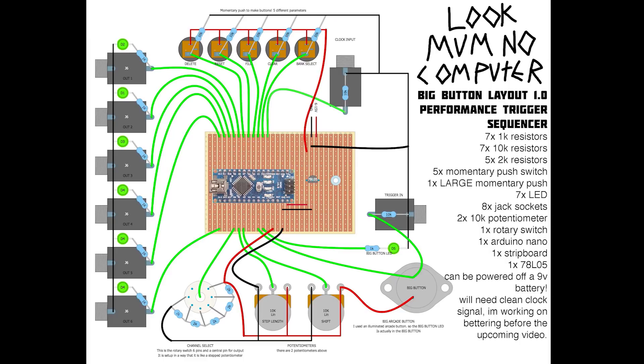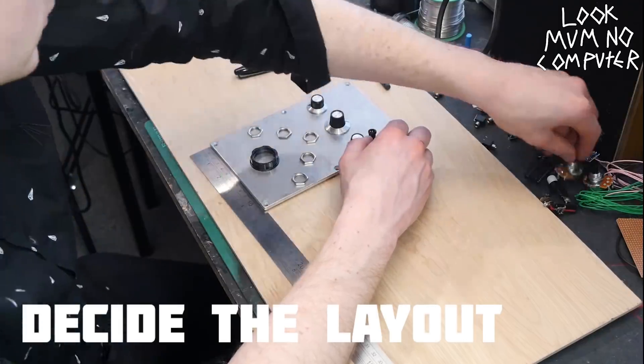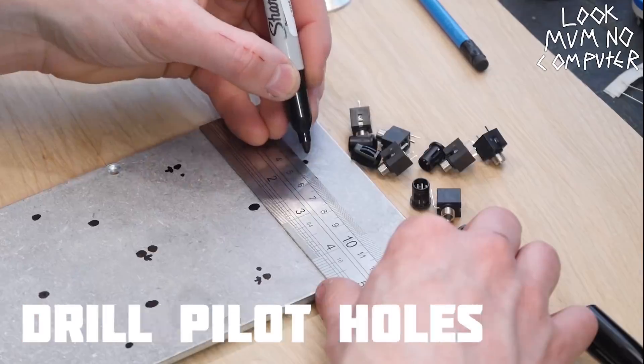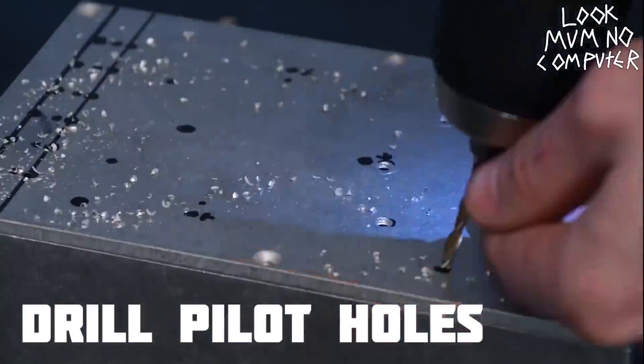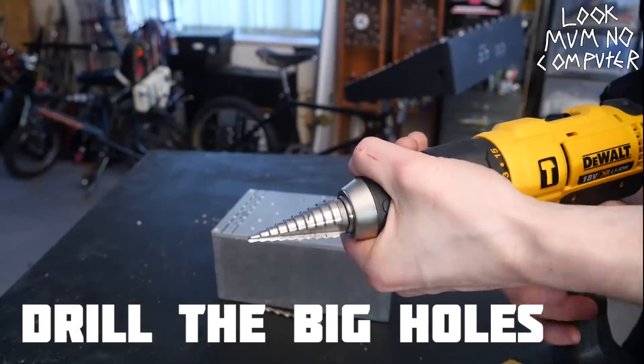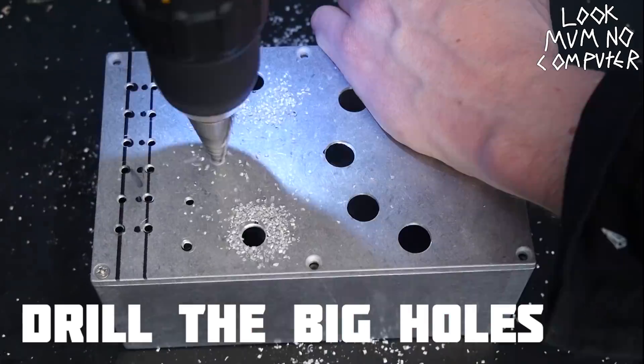We're going to start putting this together using the picture included on my website, so go check it out if you want to make it. First things first, we need to work out where to put all the bits — just put them around, have a play, mark some dots, and then start drilling. Drill those pilot holes, swap out for a bigger drill bit and get those bigger holes drilled.